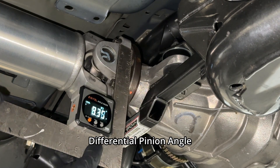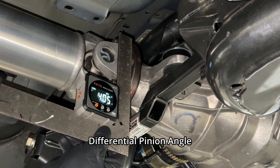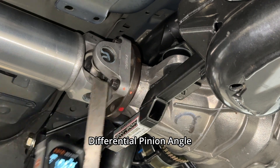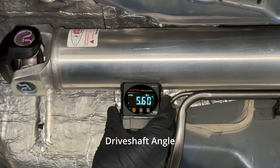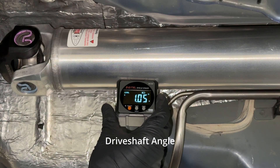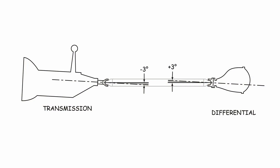The same goes for the rear. We used a square with our angle finder to measure the pinion angle. If the driveshaft is already off, just stick the angle finder right on the pinion flange. To find the joint operating angles, measure the driveshaft and either add or subtract that angle from the transmission and pinion angle depending on whether the driveshaft is pointing uphill or downhill. Sketch out your measurements to make everything make sense and see if your angles are good or out of whack.